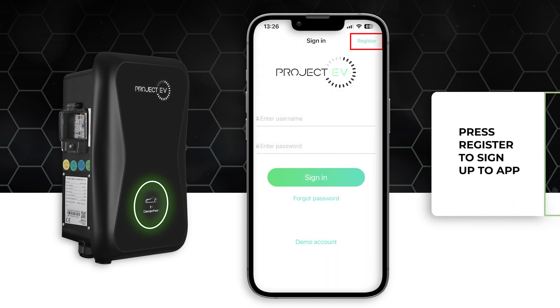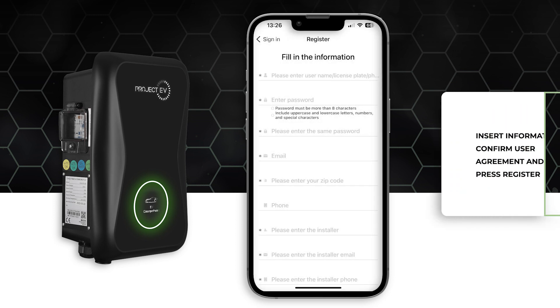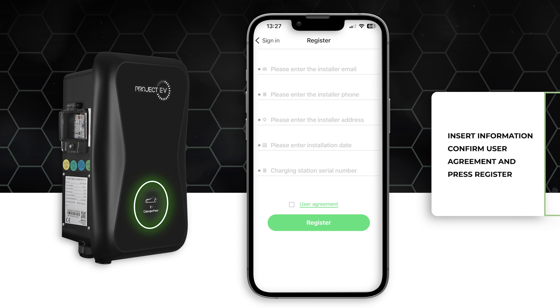Press the register icon in the top right corner and fill in your details in the boxes. All rows with an asterisk need to be filled in, including the installer details.